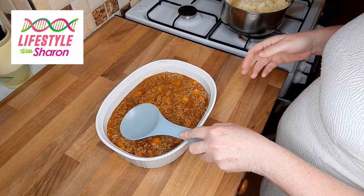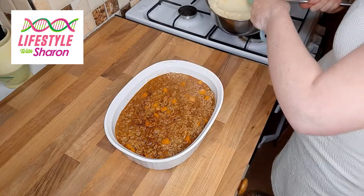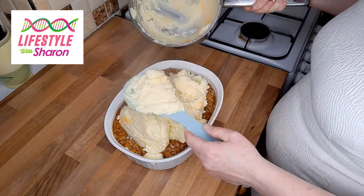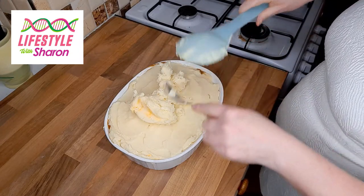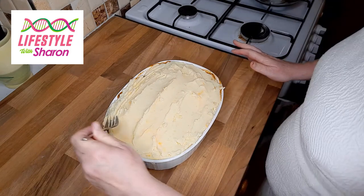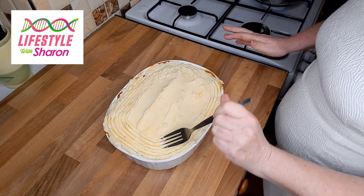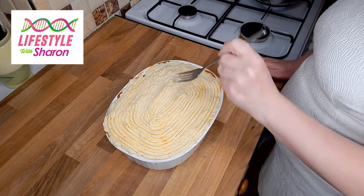Once the mince has cooled down a little bit, it forms a film on top which stops the mashed potatoes from sinking. It doesn't have to be completely cooled — just leave it for about 15 minutes. Then put some mashed potato on top; you can see the lovely bits of cheese going through it. You want a good two to three inches of mashed potato, spread it out, then use a fork to go around the edge in a pattern, working towards the centre. Then put it in the oven.